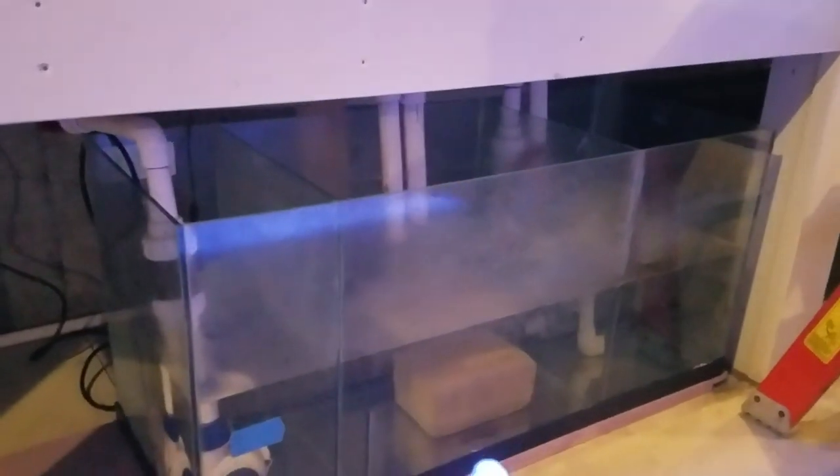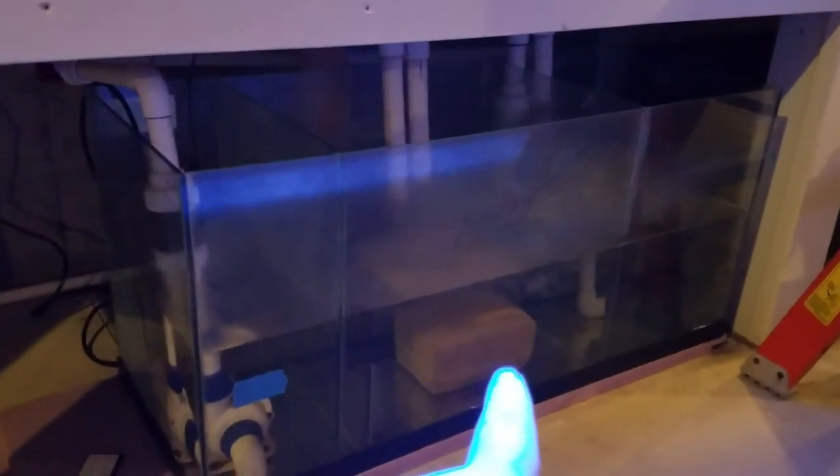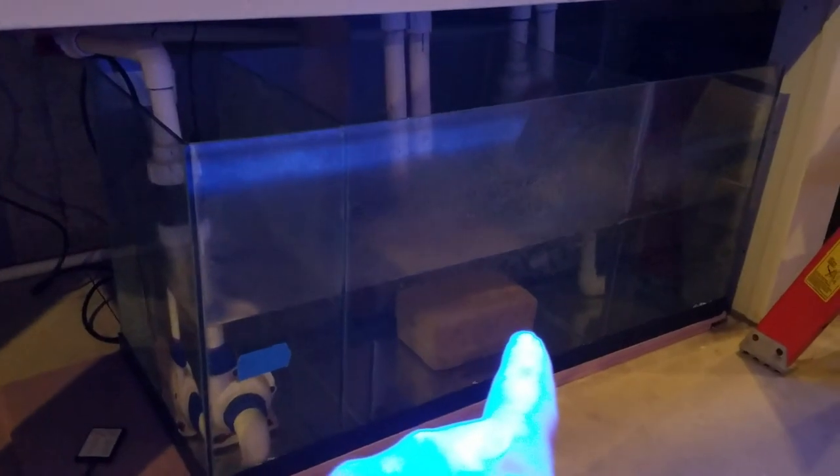The Marine Pure block got added later — I won it at the Tidal Gardens barbecue and found a use for it here. It's actually become a copepod heaven, or a copepod hotel. If you look closely you can see nothing but copepods moving through there.